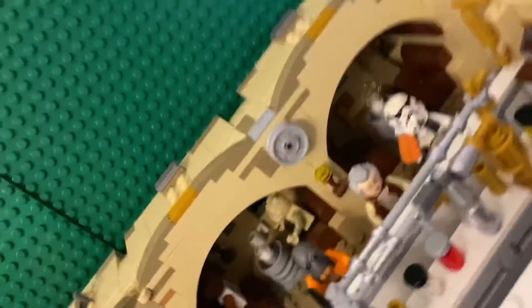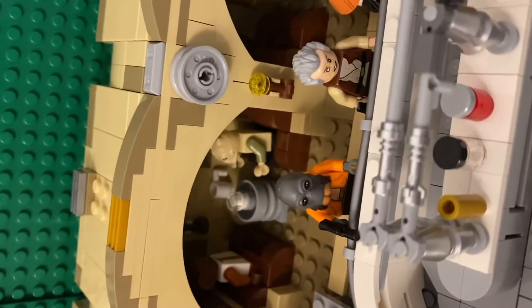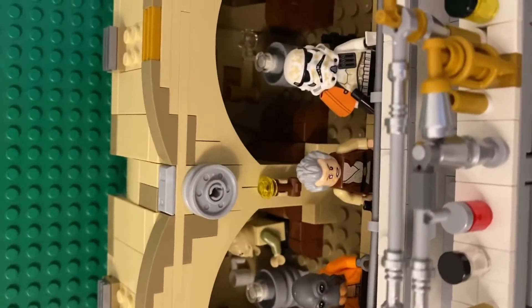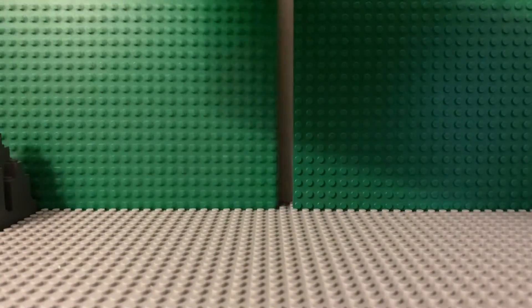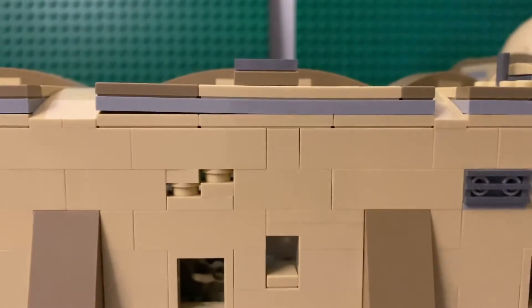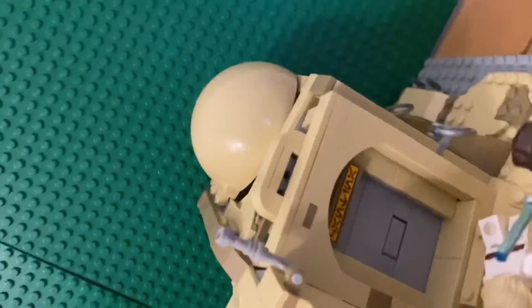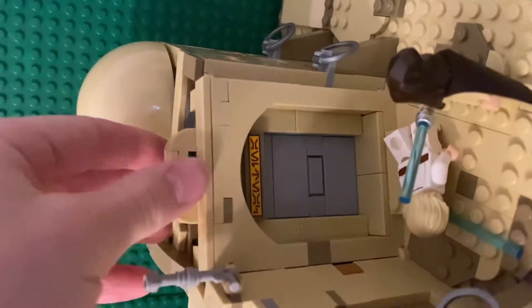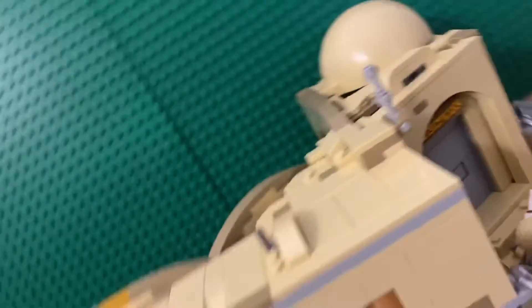I've also got three new figures from the last two bags: a Mold Head on the left, Dr. Evazan in the middle, and a Sand Trooper with the orange pauldron on the right. If I put the camera back we can spin the Mos Eisley Cantina around — you can see the entrance, it's quite big. There's a cool grey door that you can just slide open.